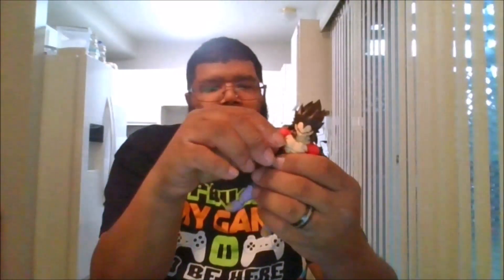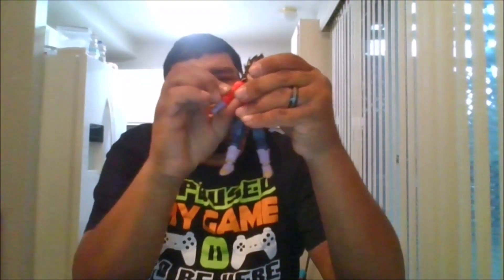So here is Super Saiyan 4 Vegeta. I've got to give credit to the detail — this is wonderful. You can do a full 360 on the head. The face may come off. The arm can go out that far. You do get a bicep swivel, which is nice.